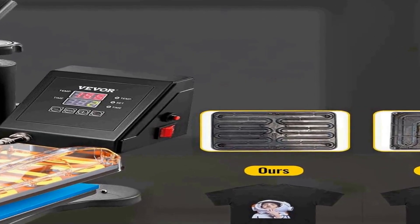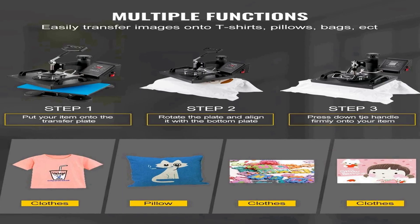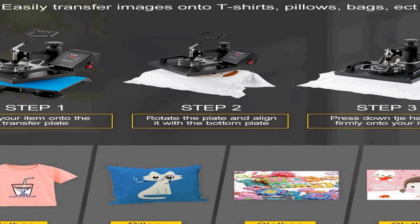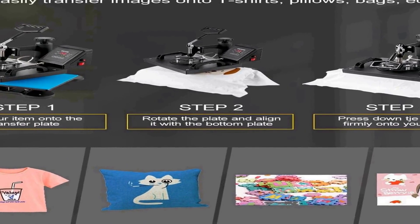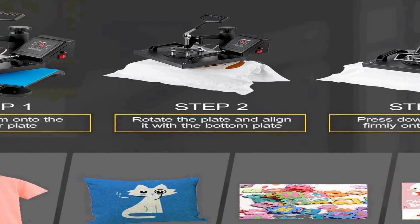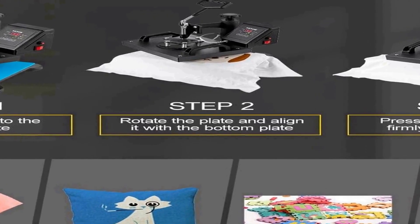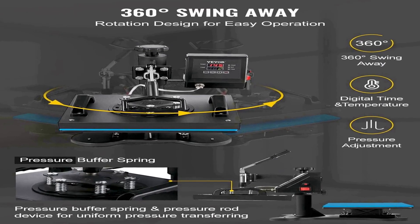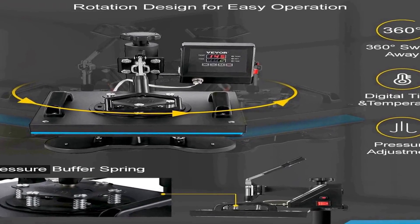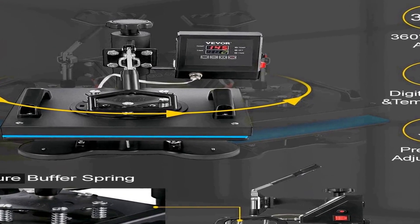One of the standout features of this heat press is its digital precise LCD control. The built-in LCD screen allows for precise temperature and time settings, ensuring accurate and consistent results. With a 650W power output, it provides ample heat to complete transfers efficiently, making it suitable for both beginners and experienced users. The clamshell design simplifies operation — you can easily open and close it with minimal effort.